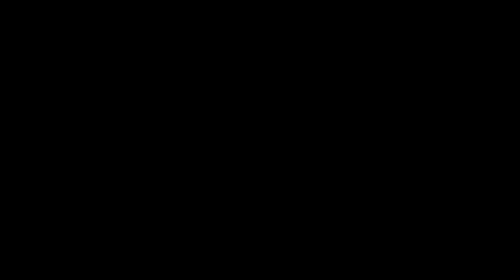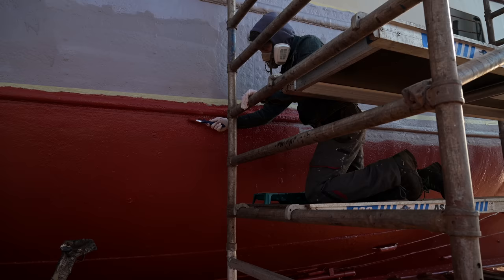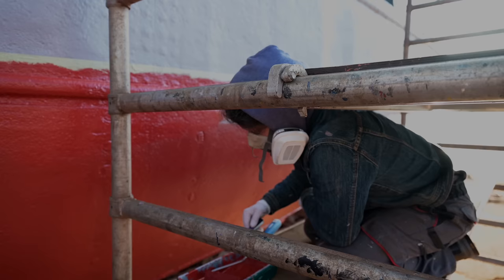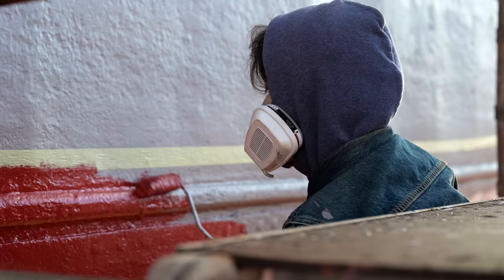When you restore a ship of historic relevance there are two ideologies. You can conserve a historic state as it is — keep all the imperfections and scars and only repair structurally relevant parts. Or you rebuild her as a new ship, exchange everything that has even the slightest flaw and fair the steel hull until it looks like a plastic boat. I'm a big fan of historic-looking ships with history, so of course we will conserve Flying Coney's traditional look.